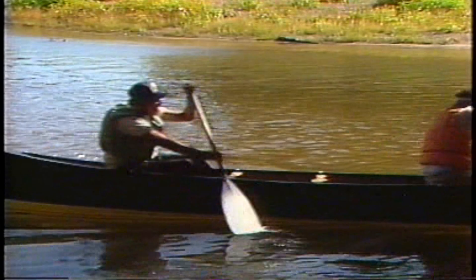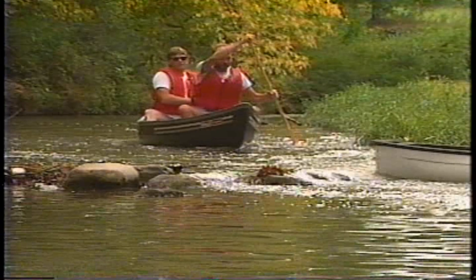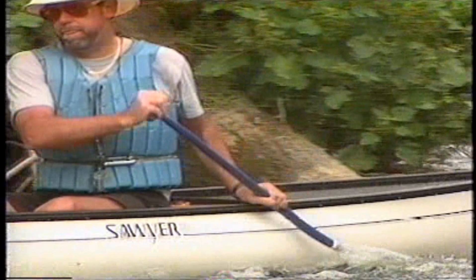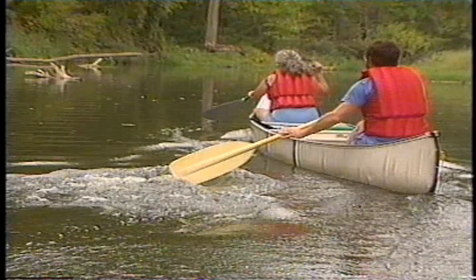Sometimes an obstacle will appear quickly and on the wrong side. You won't have time to change hands and sides before a collision. That's when a cross-bow draw can save the day. He doesn't change hands. The cross-bow draw is a bit awkward at first and not as powerful as the straight draw, but in a tight spot, it can save you from an unwanted swim.